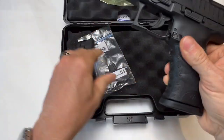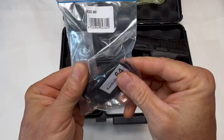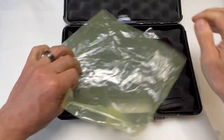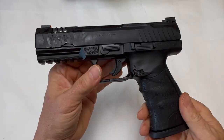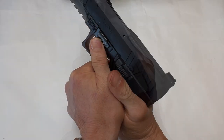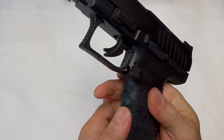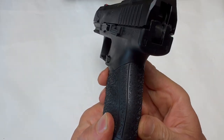This comes optics-ready, so we've got two screws here that come off, and it comes with all the different plates. I've got some optics coming that we'll try, but before we do that, we're going to see how well it does with the iron sights. One of the claims they make is best ergonomics in its class. I'm going to be honest — it's really comfortable. It does not feel like I'm shooting a 22. It fits really nicely in the hands. We have really aggressive texturing that's going to make it easy to hold on.